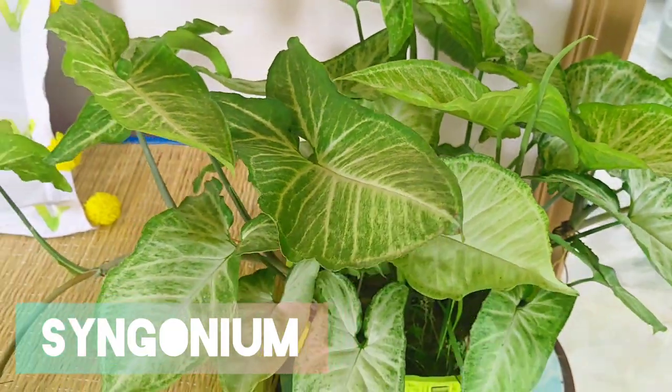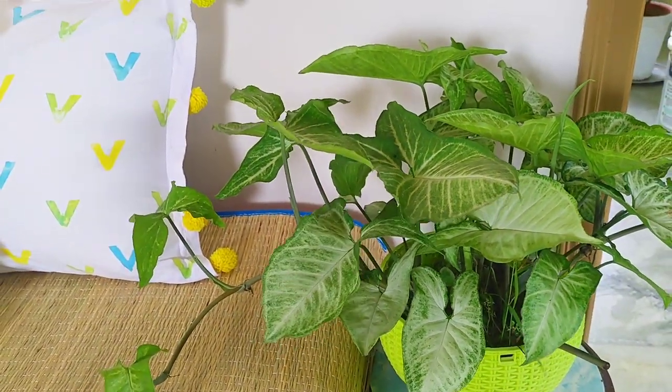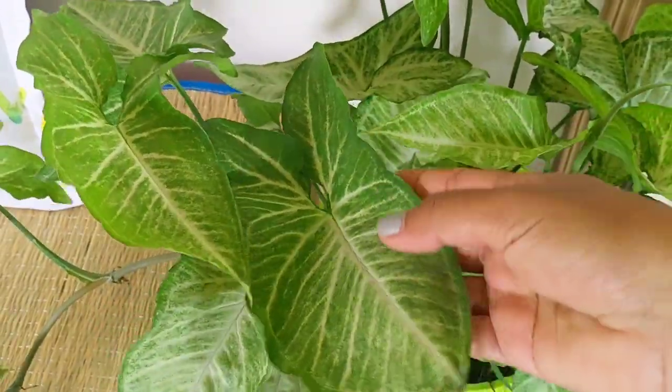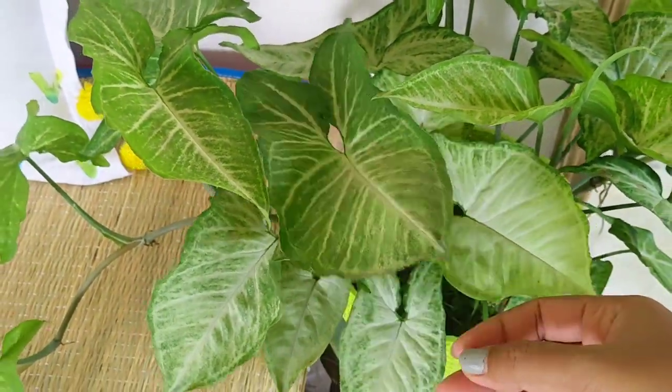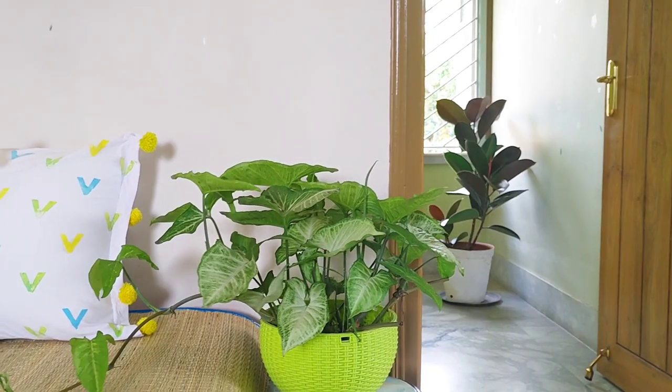So the first plant on my list is Syngonium. It's a great looking, elegant house plant which needs only modest care. Its attractive colored foliage will add beauty to your house and has the ability to cleanse the air.